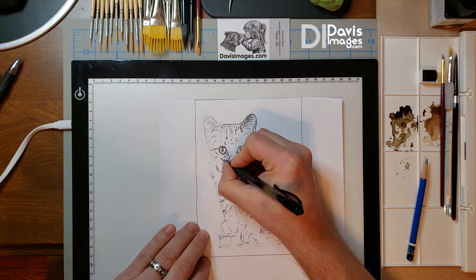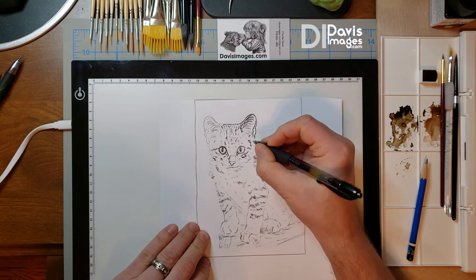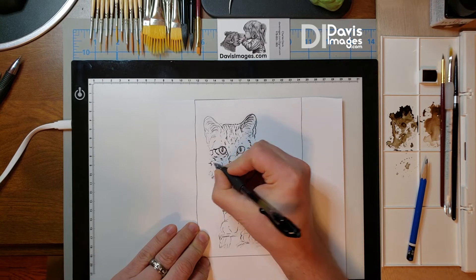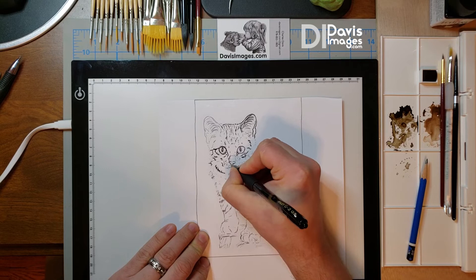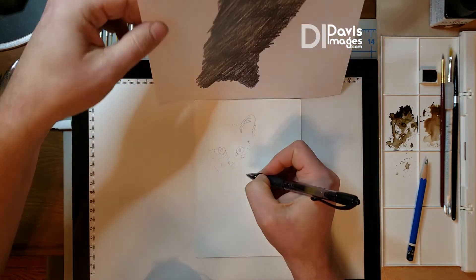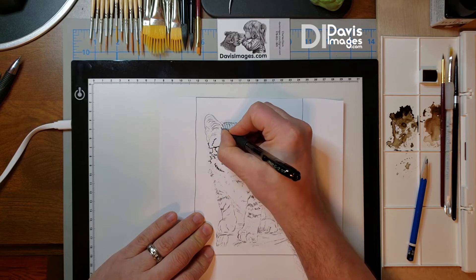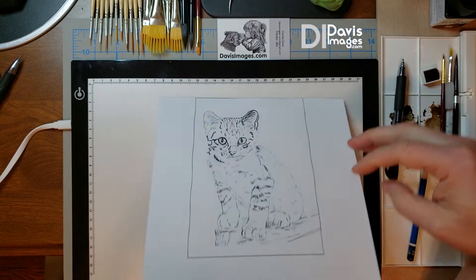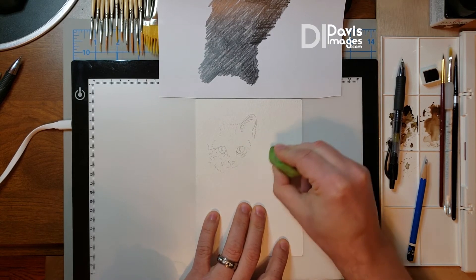So there you go — that's the graphite paper transfer slash tracing method. Go over it with as much detail as you want. My style is very realistic; I like to have a lot of detail in my sketches underneath my watercolor. You can just imply as well and fill it in as you feel you need to. Constantly check — if you think you need to go a little darker, press down a little harder. But don't press so hard that you actually put an imprint onto your paper.